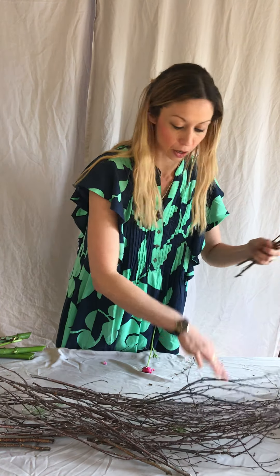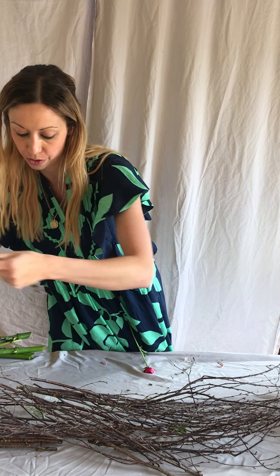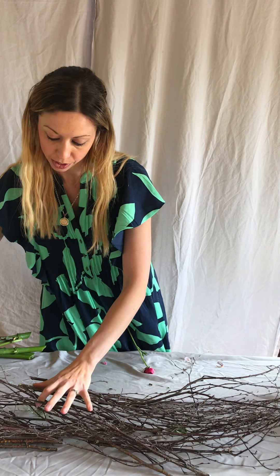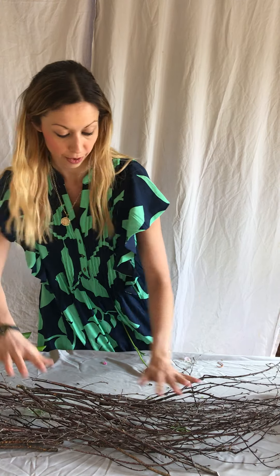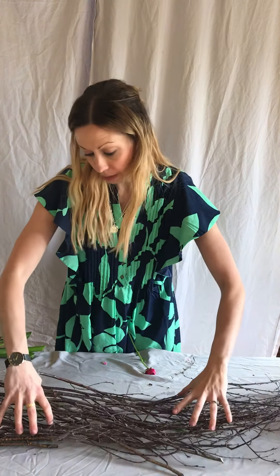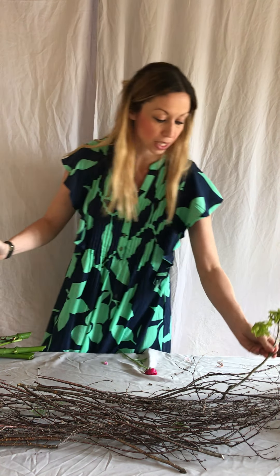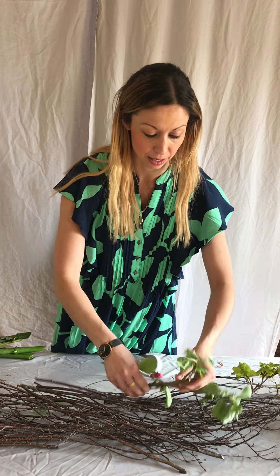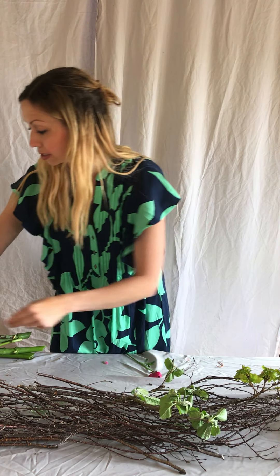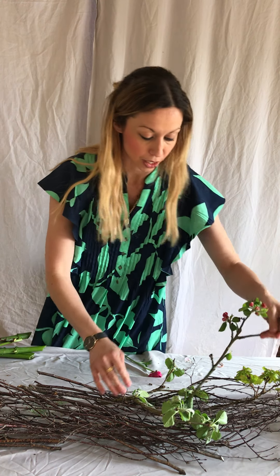You're going to need quite a lot because you want to make sure there's enough going on on your table so that you can slot bits of flowers and foliage into it. Something like that is great. Then I'm going to add to it — I've just taken some little clippings and I'm going to add these branches into it.